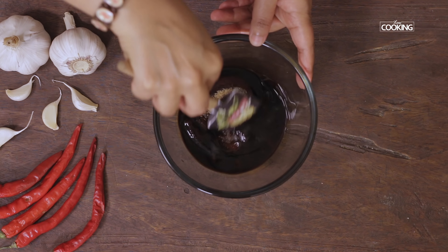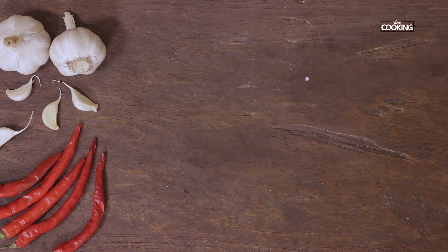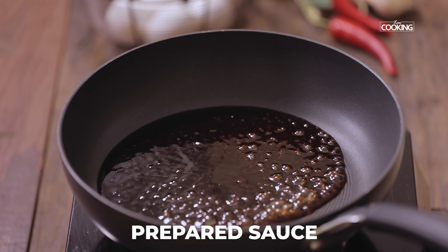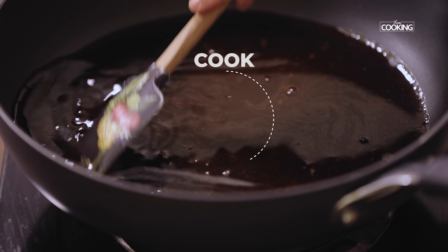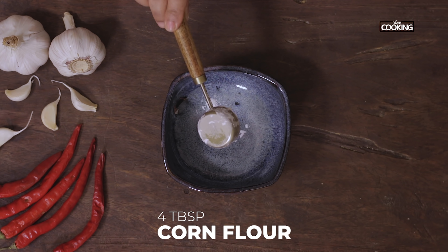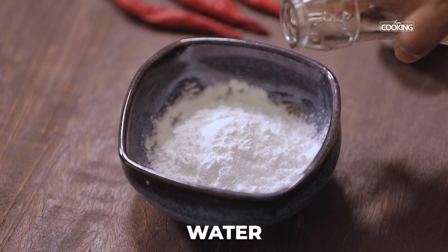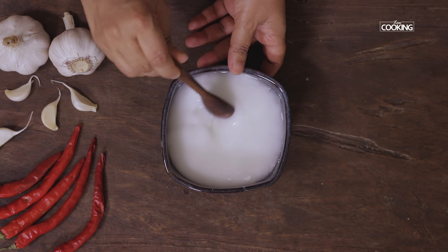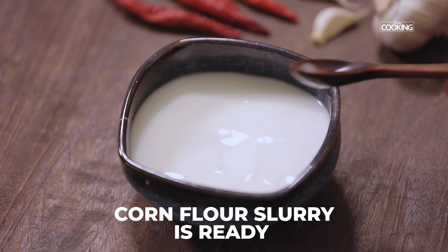Mix everything together. Heat the pan and add the prepared sauce, along with a little water. Cook the sauce for a couple of minutes. To prepare the cornflour slurry, take 4 tbsp of cornflour and add enough water to make a nice slurry. Make sure the cornflour is completely dissolved. The cornflour slurry is ready — keep this aside.